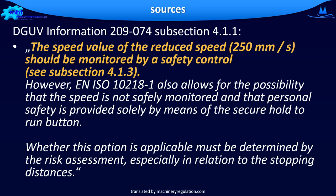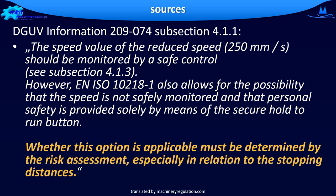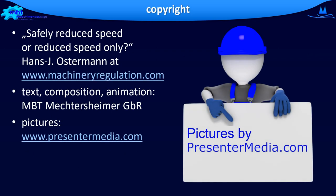Find more statements on this topic in the German DGUV Information 209-074. The speed value of the reduced speed should be monitored by a safety control. However, EN ISO 10218 part 1 also allows for the possibility that the speed is not safely monitored and personal safety is provided solely by means of the secure hold-to-run button. But remember, this is based on one condition: it is stated in the text that whether this option is applicable must be determined by the risk assessment, especially in relation to the stopping distance. Find the detailed description on the website machineryregulation.com, in the chapter 'safely reduce speed or reduce speed only.' In the description under this video, we have compiled the used sources for you.